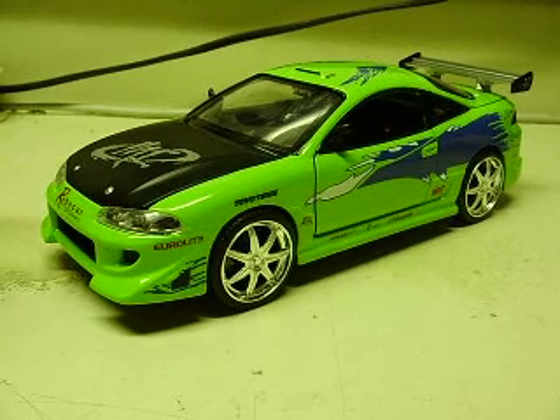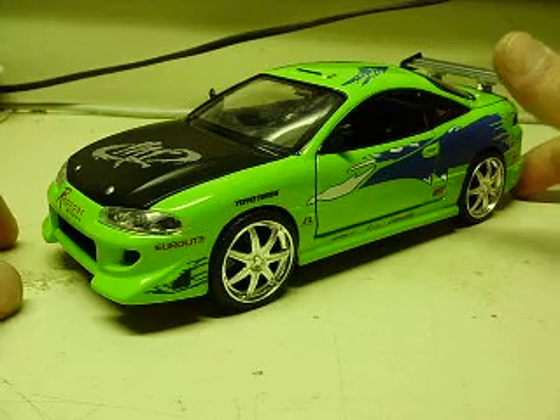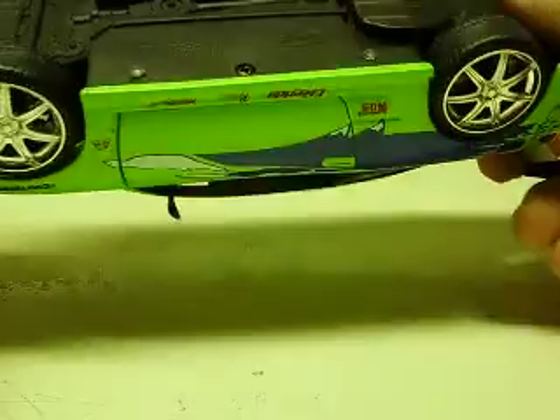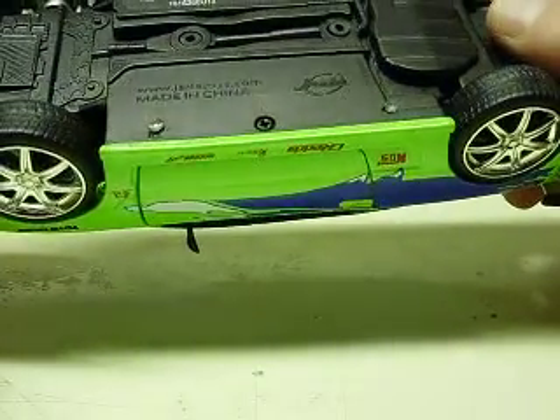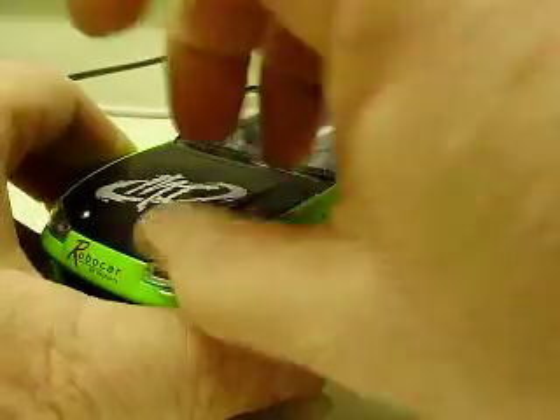Here we have a 1/24 scale Mitsubishi Eclipse. This is a 1995 model. It's actually one of the Fast and Furious cars, evidently, because it says it on there. It's a Jada vehicle, 1/24 scale.